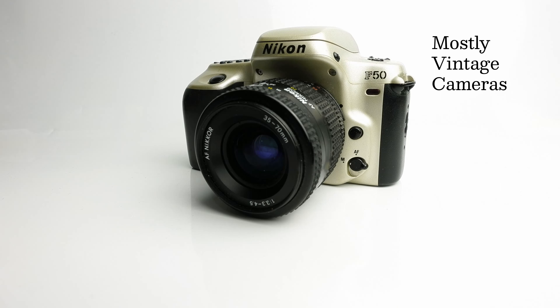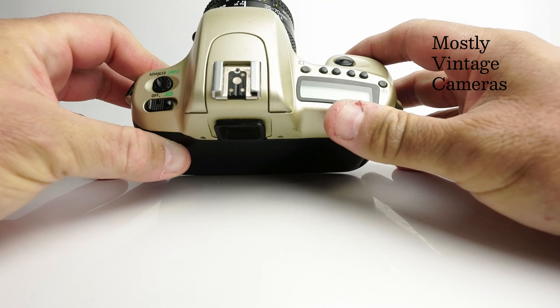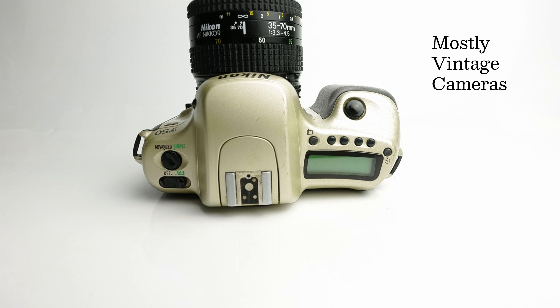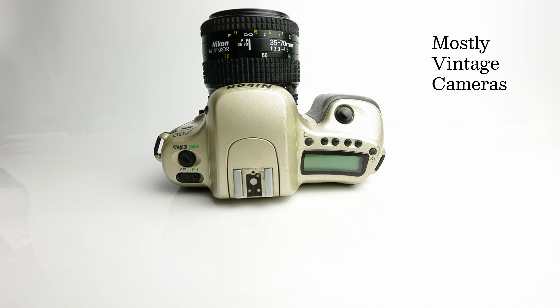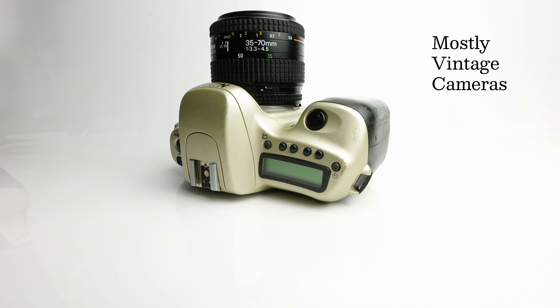Hello and welcome to Mostly Vintage Cameras. This is a Nikon F50, which in 1994 was the entry-level camera in the Nikon SLR range of 35mm cameras. It combined very simple to use controls and a very stripped back user-friendly interface with some more advanced features that one could certainly grow into as a photographer. Its specification was somewhat limited in such a way that one could ultimately also grow out of the camera.